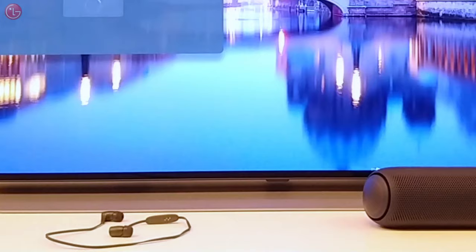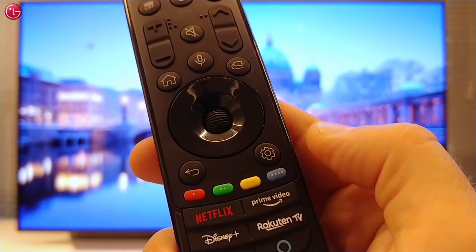Hello everybody. In this video we show how you can connect one or two Bluetooth speakers to your TV on WebOS 6.